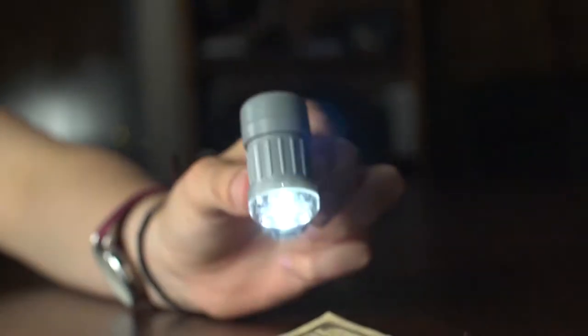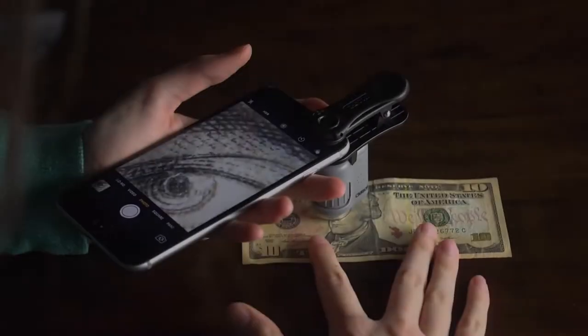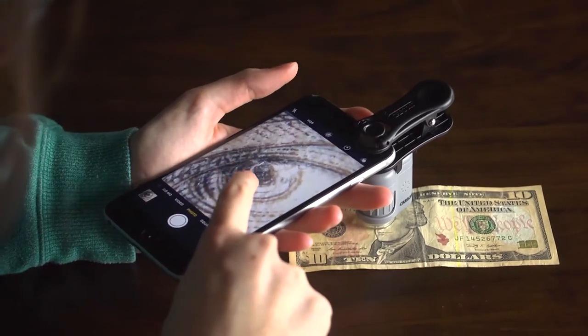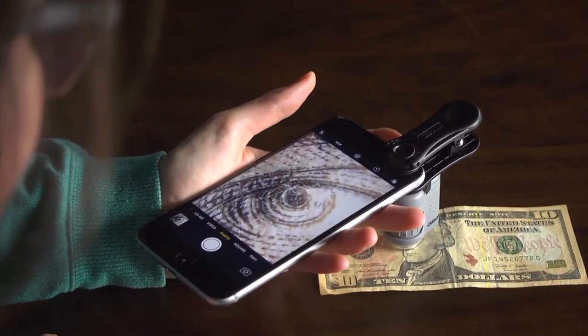When using the micro mini on its own, adjust the built-in focus wheel. When using the smartphone clip, just tap the screen to focus. You can get a nice close-up view on three-dimensional objects as well as flat surfaces.